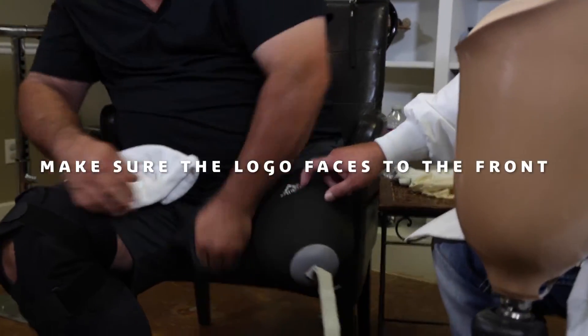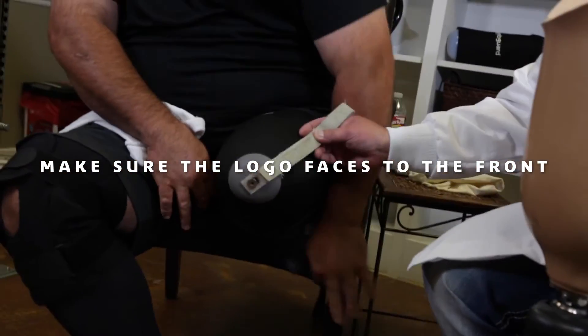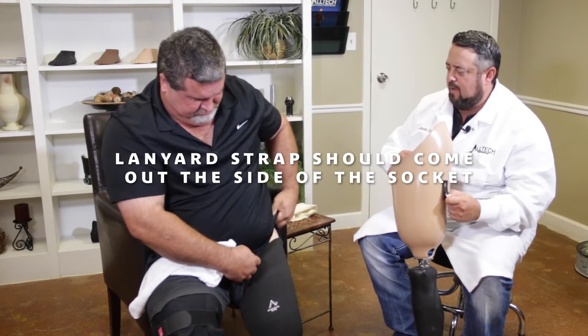He always makes sure that the 'A' is in the front, so that the lanyard strap is on the side. The lanyard strap is going to come out of the side of the socket and attach here — this is what holds the prosthetic onto his limb.